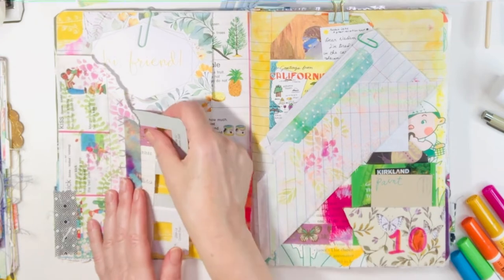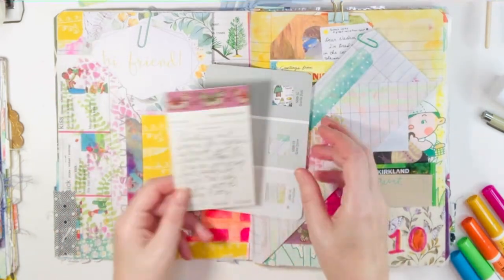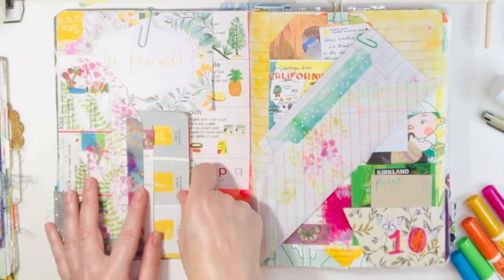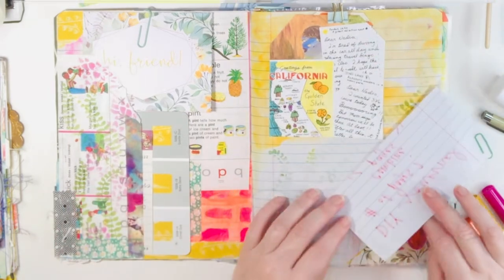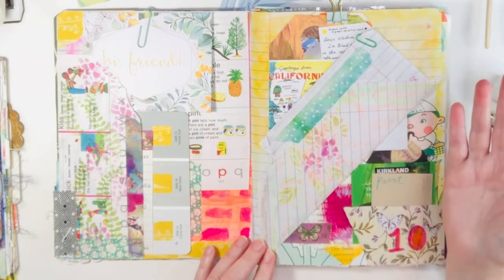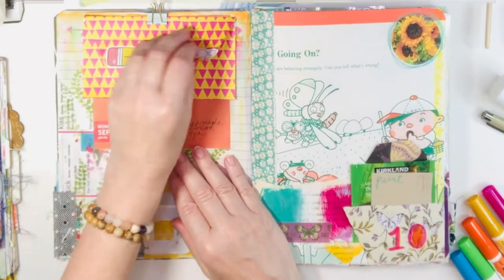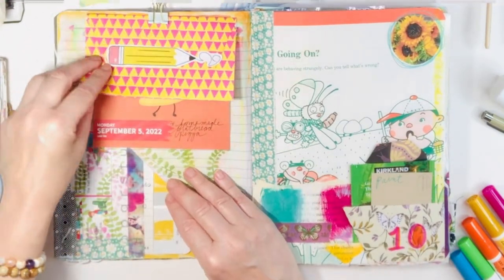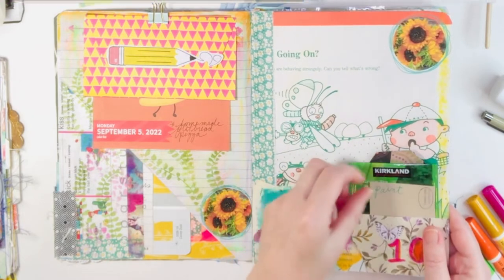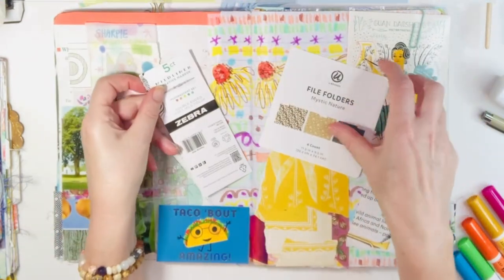I'm jumping into the first few pages of my new composition notebook junk journal. I have some hidden journaling, which basically means I have a lot of tuck spots and tags and cards and foldables — where my journaling words aren't seen on the page. It's a fun tip: if you want to keep your feelings tucked away, add little envelopes and tags so you can journal whatever you want about your week and just have them hidden away.